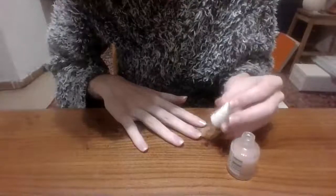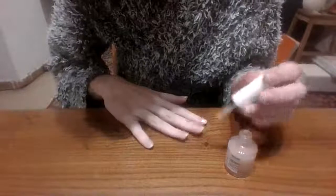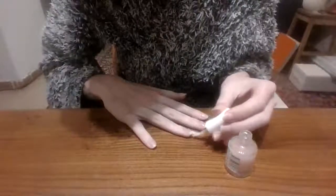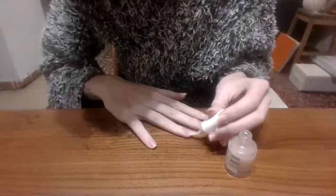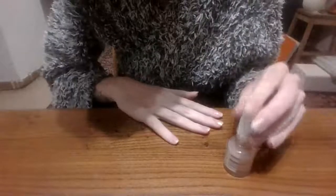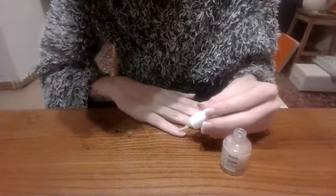I also have one from Essie which is like a peacock blue, which is super gorgeous, especially in the summer. Let me know in the comments what your favourite nail colour is because I am super curious to find out.